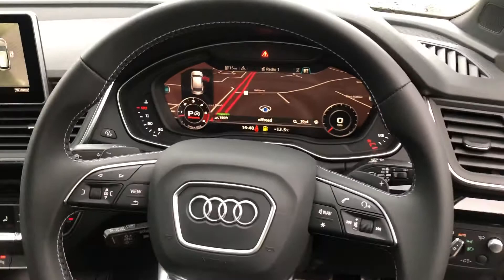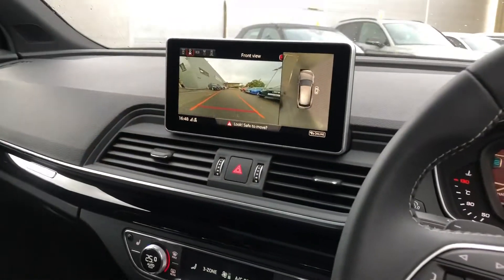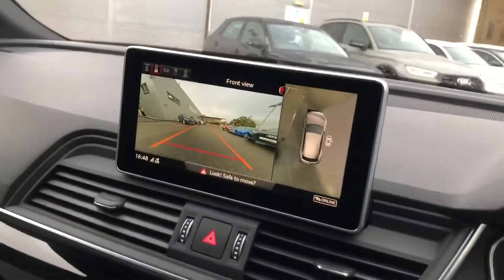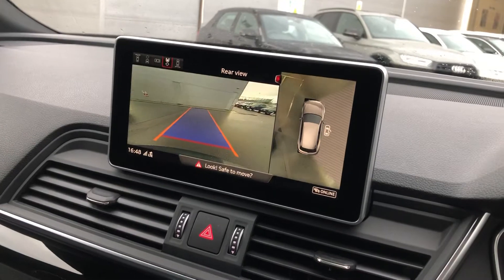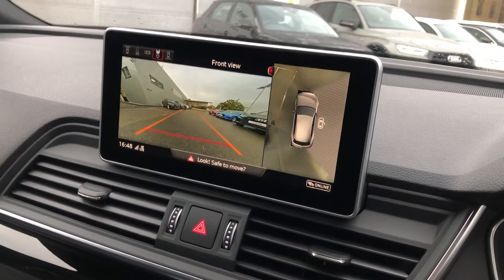Great for navigation as the map is directly in the driver's eye line. Here we have the MMI display, currently showing the front view camera. This can be adjusted to suit your preference, thanks to the 360-degree parking cameras.